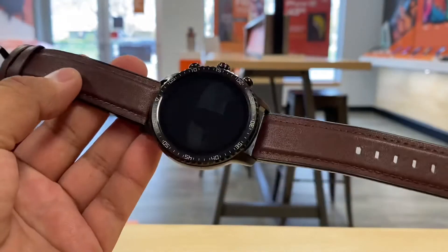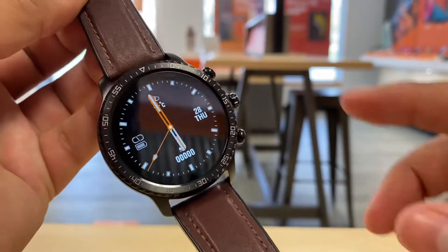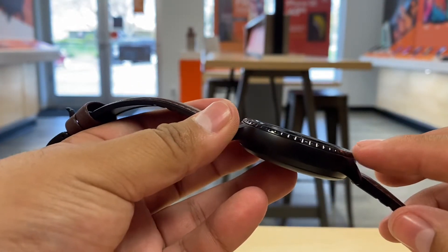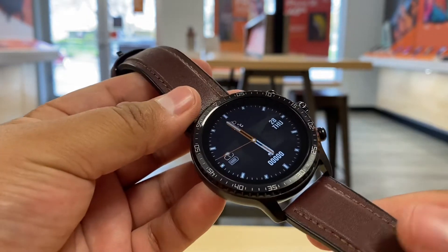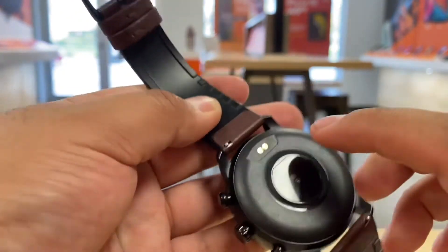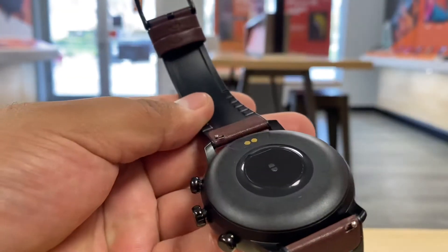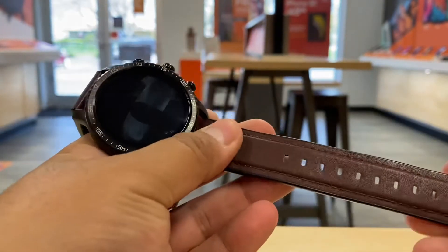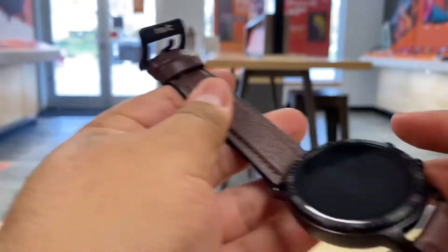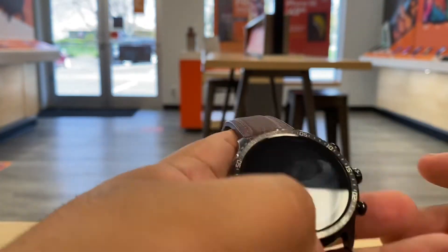Here's the watch powered on — you can tell it has a nice display. I love the numbers on the front. The frame on the front and top is stainless steel, not plastic. The back is plastic where the sensors are, and that's also where you connect the charger. The band is leather, which gives it a more premium look and a nice weight — it feels solid.